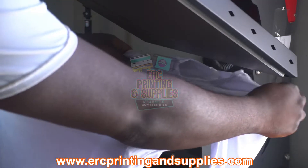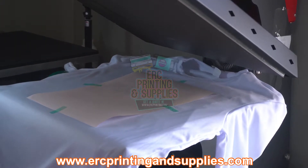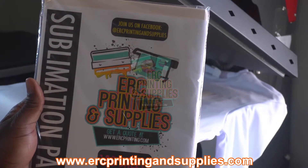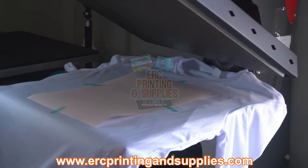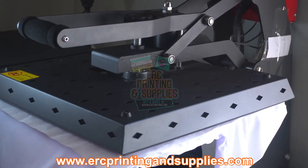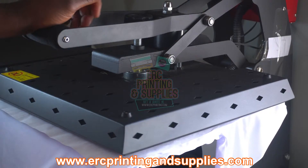Okay, there we go. This is the paper that you'll be looking for on the website right there. I'm gonna go for 50 seconds at 400 degrees. You can get a free file — the code is 'back to school' on the website for this file here if you'd like to go pick that up.